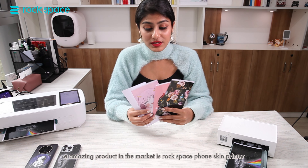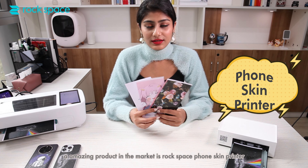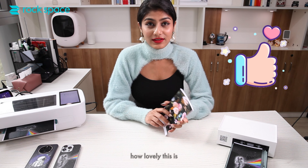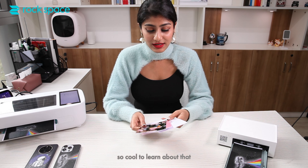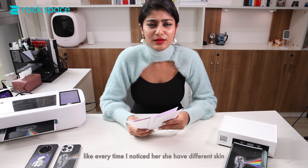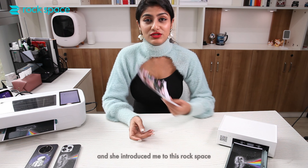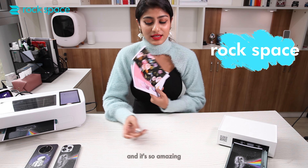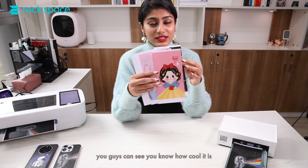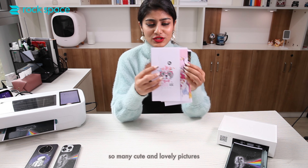Hey guys, I just learned about this amazing product — the Rock Space phone skin printer. I recently saw a friend using it on her phone, and every time I noticed her she had a different skin. I was like, wow, this is so cool, where did you find it? She introduced me to Rock Space and it's so amazing. You can see how cool it is — they have so many colorful, cute, and lovely pictures.